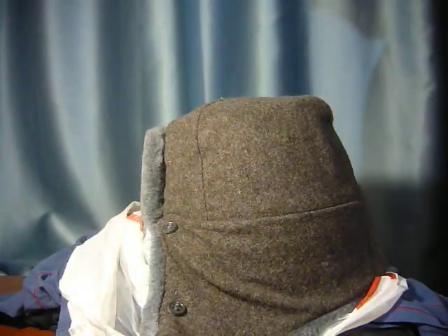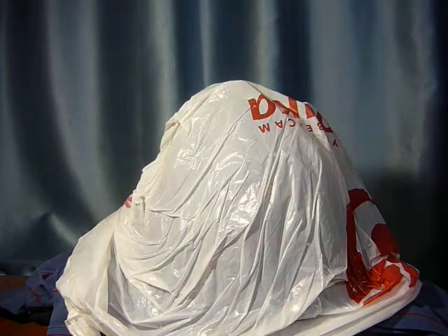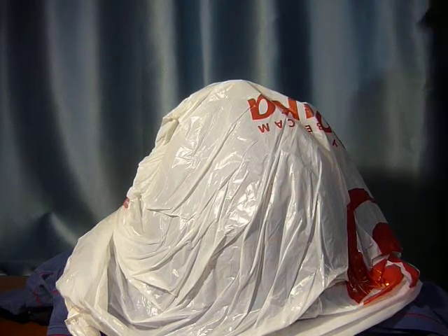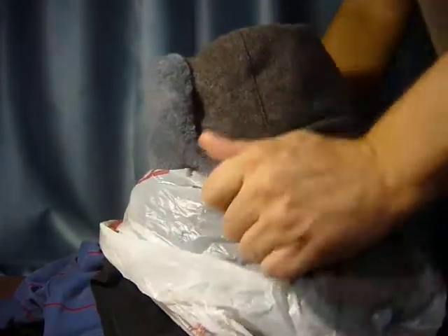Let it sit on it until it stretches, and it does work. Add another t-shirt to make it a little thicker. The plastic bag lets it slide in easier.